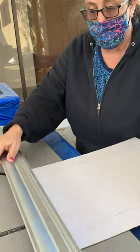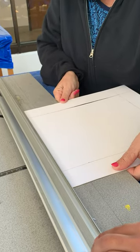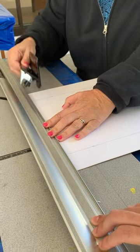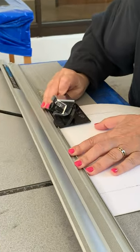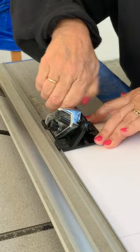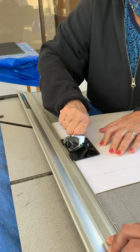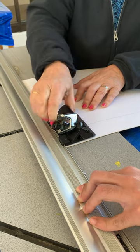Then you just turn it. Again, this is that thing with the tracks, so you have to get the track to hit. You go in again, and you go over and take it off.